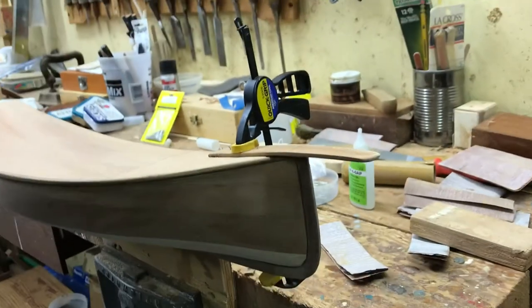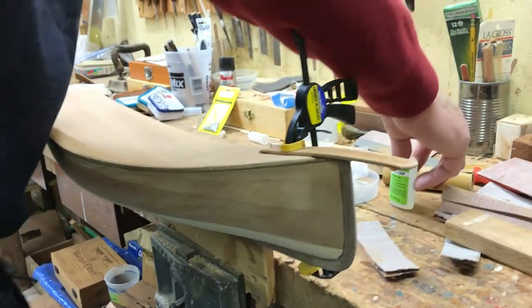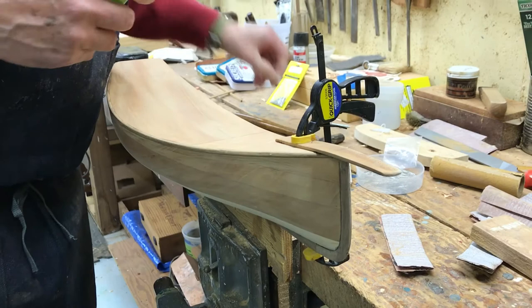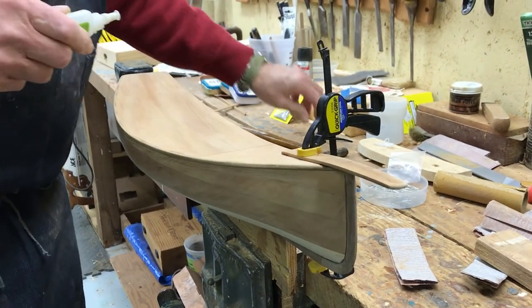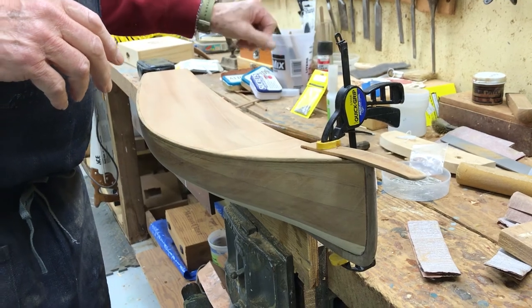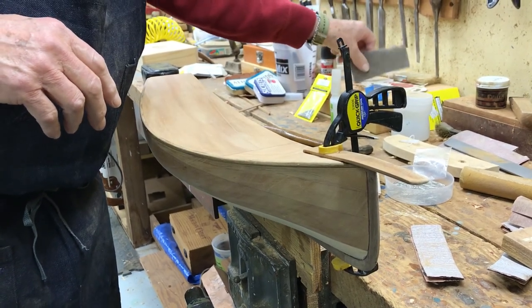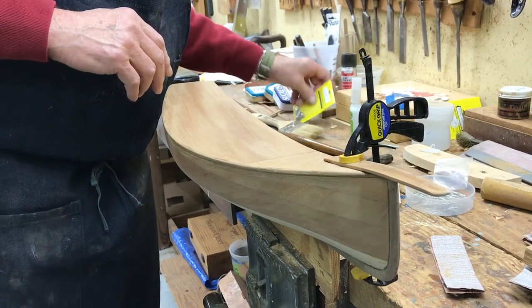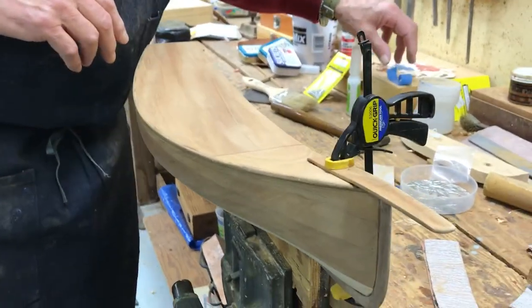I guess that's it. So the next video will be installing the toe rail. Toe rail is a pain — that'll be a long video. Well, that's it for today.